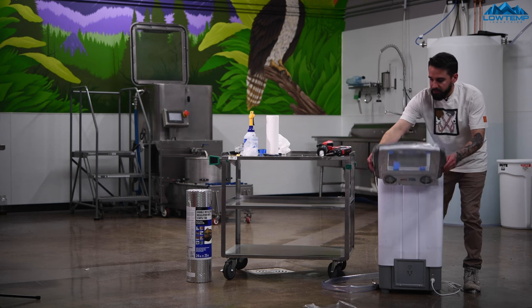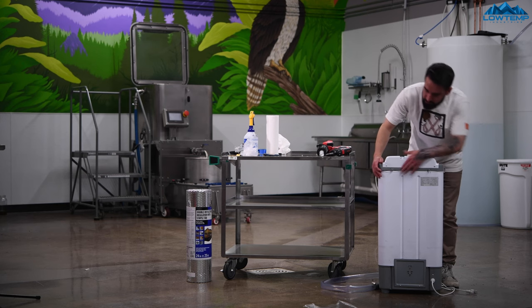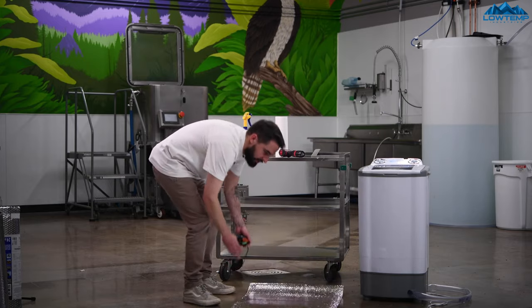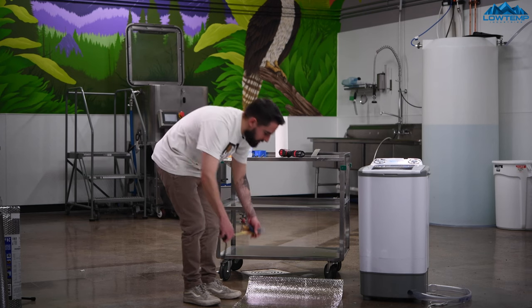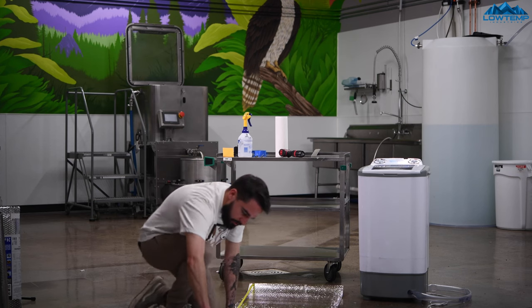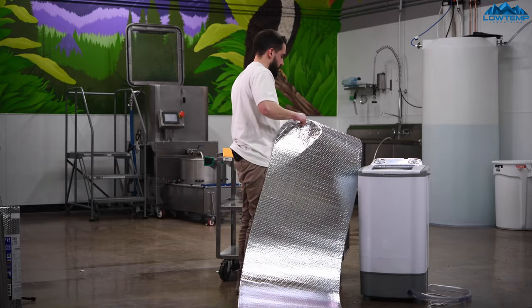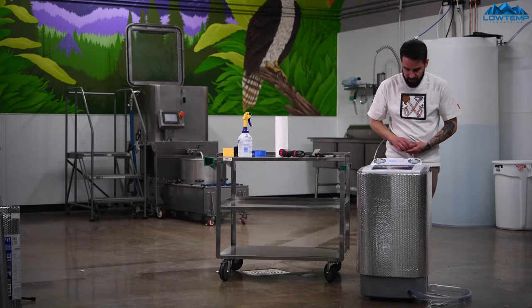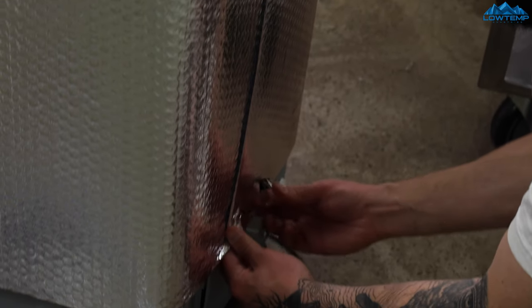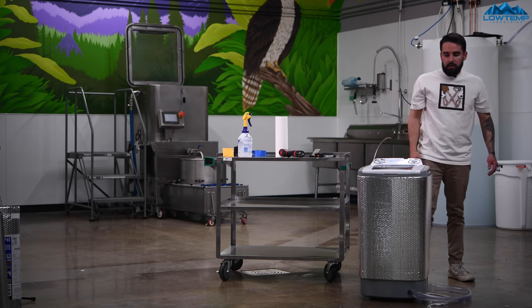Now we can put this lid back on — just flip it right back over, put those four screws back in, and then we'll start making a jacket for this thing. I've got my reflective insulation here and I'm going to start wrapping this — measuring out about 61 inches wide so I've got enough overlap to use binder clips to clip it on, so I can take it off easily for cleaning. We'll wrap it around the unit and use binder clips at the top and bottom, making sure to get it nice and tight so it seals well.